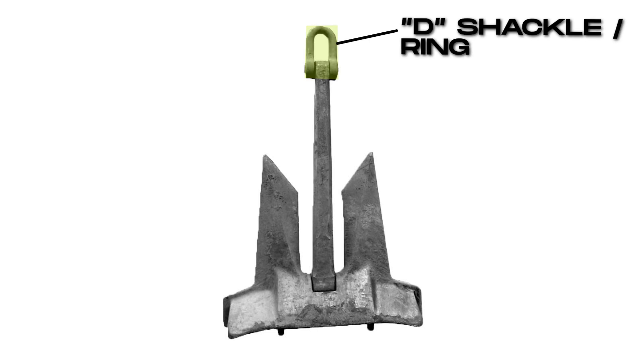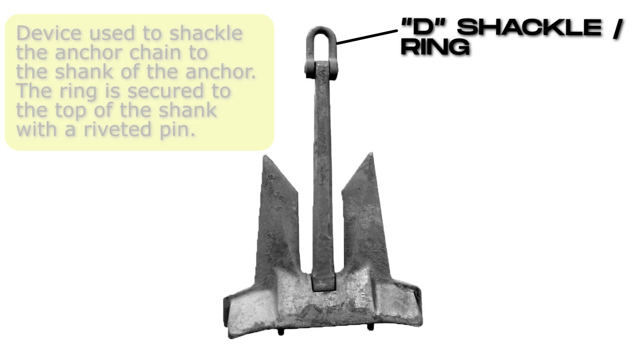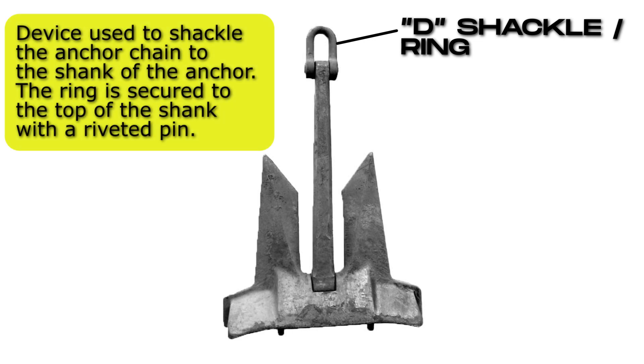Anchor D. Shackle or Ring. Device used to shackle the anchor chain to the shank of the anchor. The ring is secured to the top of the shank with a riveted pin.